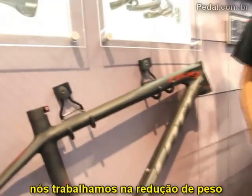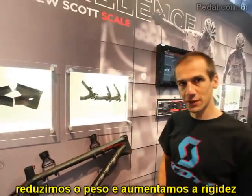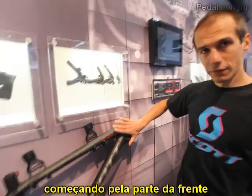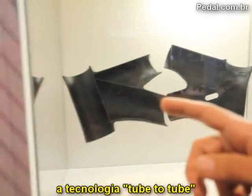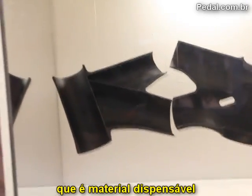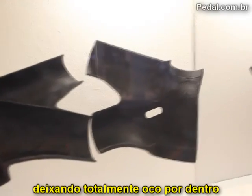We worked on the weight of this frame, but this is not the only thing. We tried to reduce the weight but at the same time increase the stiffness. If we look at the front part of the frame, we can compare the old Scale and the new one. The old frame uses tube-to-tube technology — you can see there are some walls of material inside which you do not need. On the right side is the new Scale with the IMP process, so it's fully hollow inside.